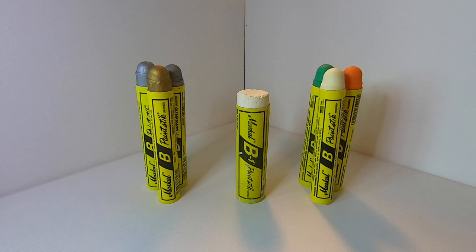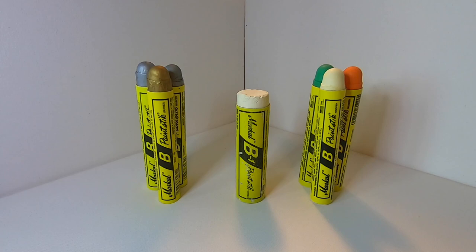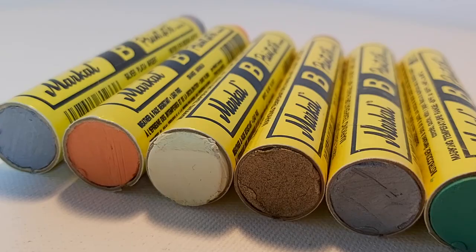Aside from being one of the most reliable tools out there, the Markle B only costs about $2 each. But if you buy them in bulk, you can get them for just over a dollar each. I actually have a link down below in the description to where you can buy a 12-pack for one of the best prices I could find — it's even cheaper than buying from your local graffiti store, so check that out if you want to pick some of these up.